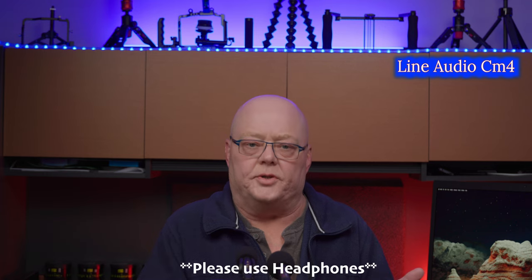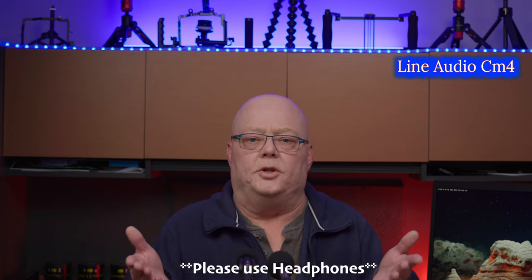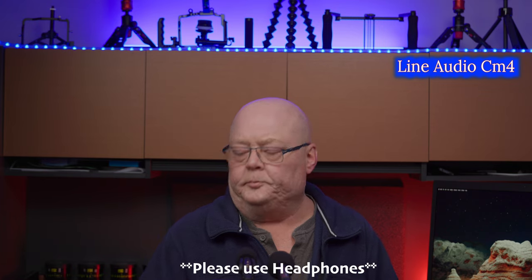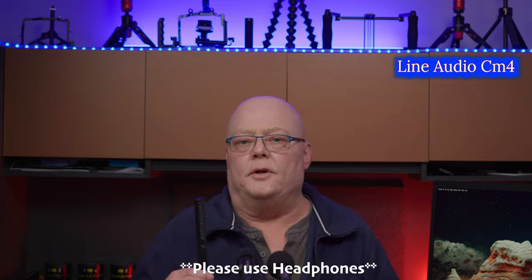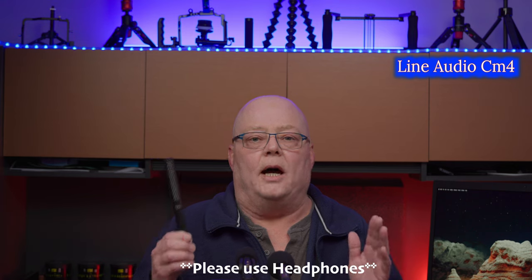Is the Line Audio CM4 just as good as the Oktava MK-012? You be the judge and let me know. Now, a lot of people use a shotgun microphone like the Rode NTG5 indoors, which is a fantastic microphone outdoors, but not great for indoor shooting. When talking or doing voiceover indoors, sound reflects off the table, walls, and ceiling, entering the side interference tubes at different times — causing phase issues and reverb. Great mic, just not for indoors.